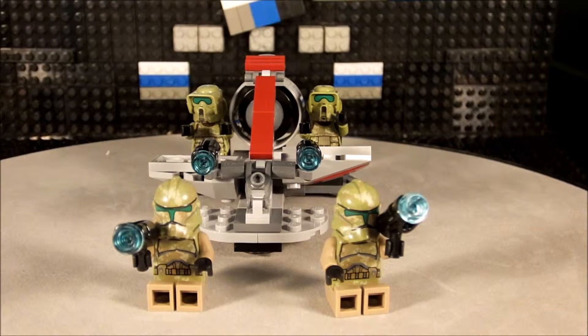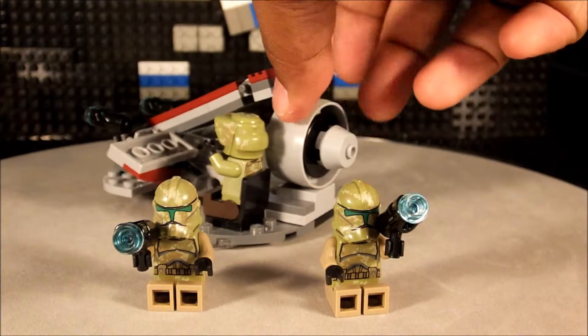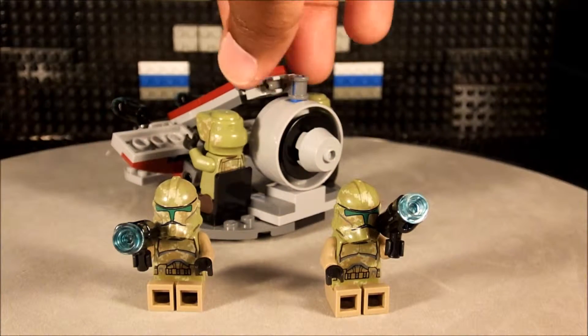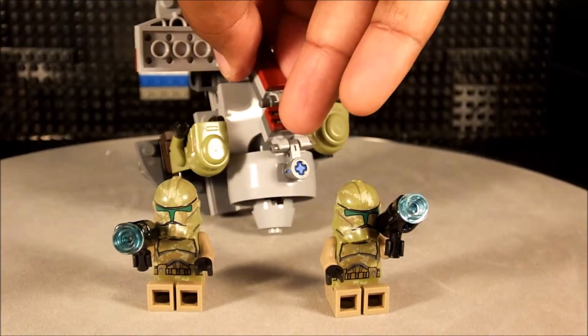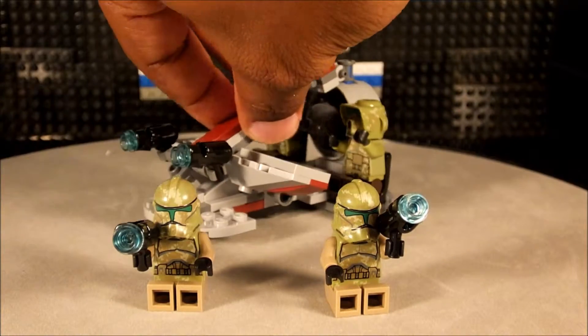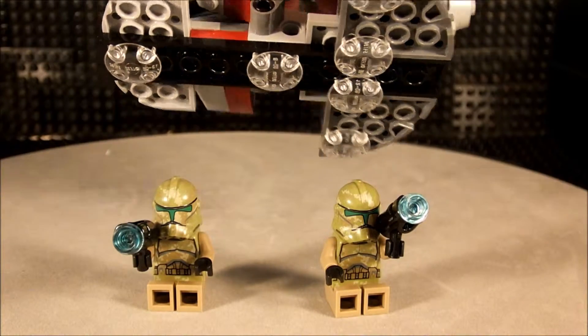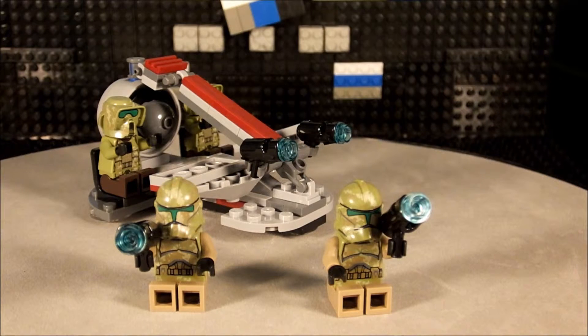Let's look at the vehicle first before we get into the figurines. I don't know what it's called in Star Wars — I'm apparently not big enough of a Star Wars fan. This thing does spin around, which I think is an excellent pro. I like it. They do have clear hover pieces on the bottom so it slides pretty well on flat surfaces.